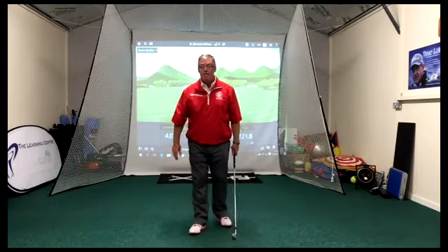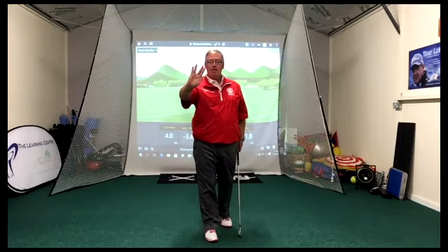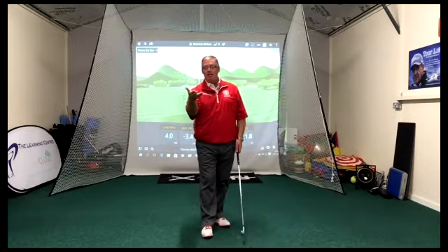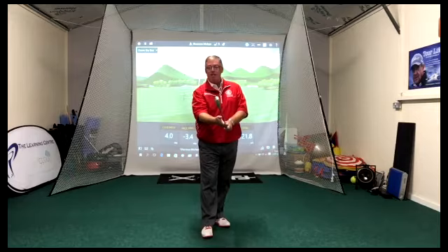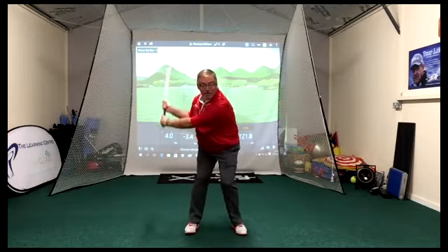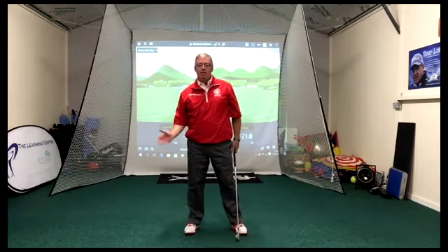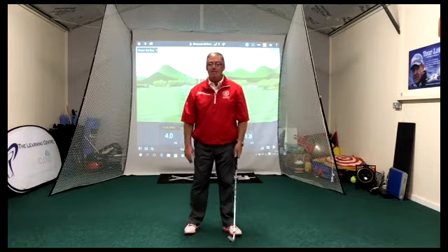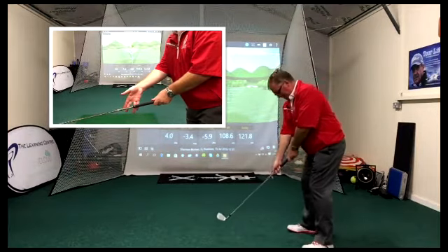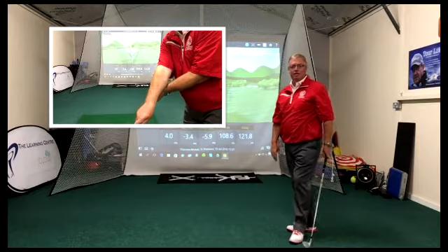The drill I use with my students is pretty simple. Take your normal grip with the left hand, then with your right hand - a bit like the Spock 'live long and prosper' salute - split the fingers so the smaller two fingers are on the grip and the next two fingers are on the steel shaft. From there, take a practice swing and it causes the forearm to flip over the top, squaring the club face. Two fingers on the grip, two on the steel shaft, swing down and it turns over. Remember, this is a practice drill - don't use it on the golf course.